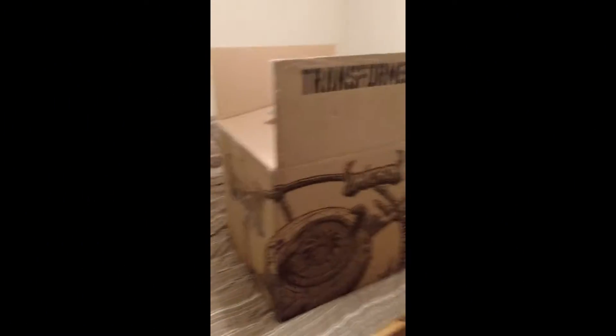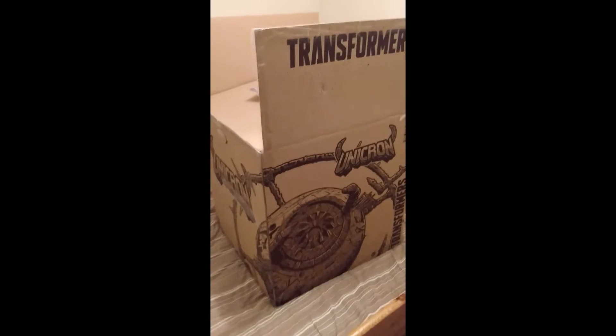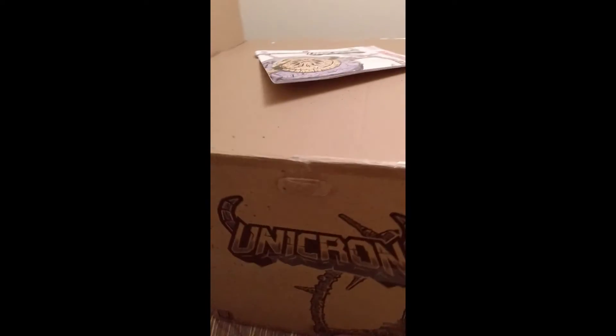Welcome back to another episode of Tea and Toys, and today we've got the biggest goddamn transformer that has ever been released: War for Cybertron's Unicron.